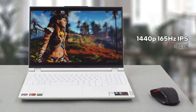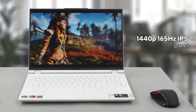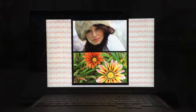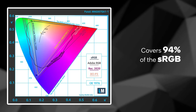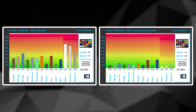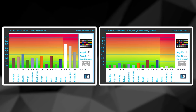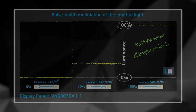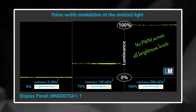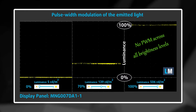The Legion 5 Pro 16 comes with a 1440p 165Hz IPS panel, which has excellent viewing angles, a rather high maximum brightness of 533 nits, and a good contrast ratio of 1140:1. Additionally, it covers 94% of the sRGB color gamut. Our gaming and web design profile helps achieve a Delta E of 1.3. For gamers, there are also fast pixel response times of 7.4ms and no PWM for brightness adjustment.